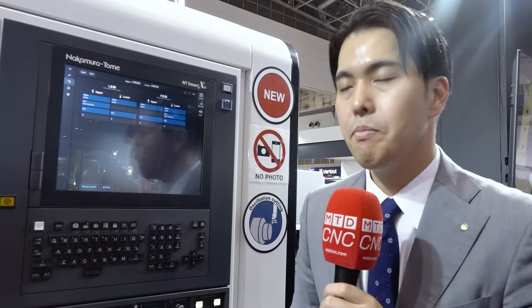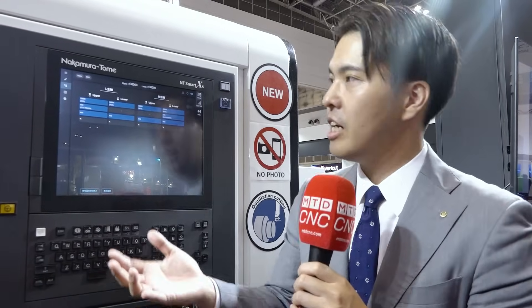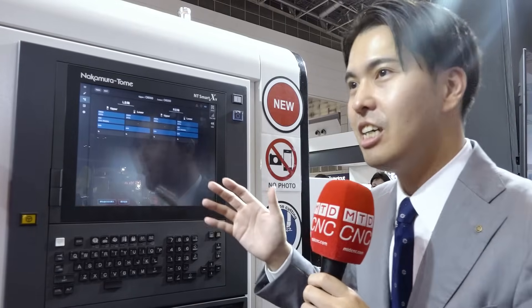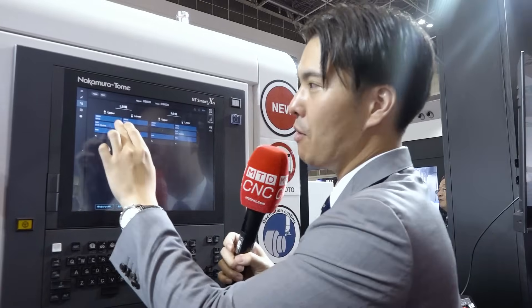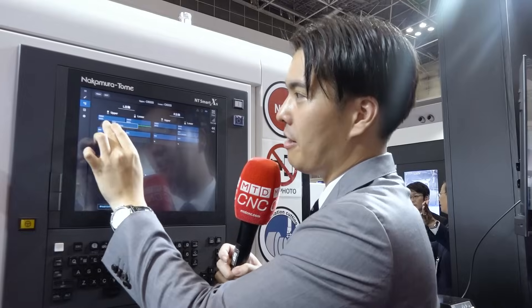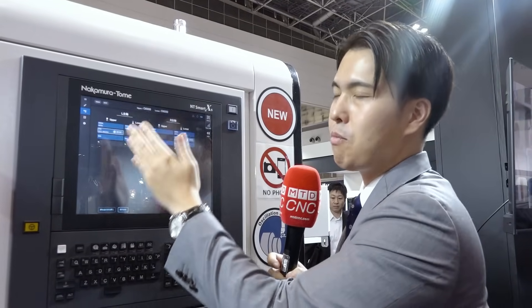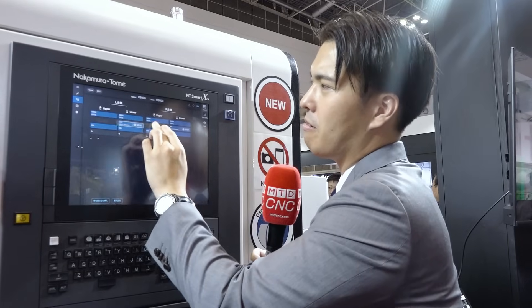This is the process edit screen — we can see all the processes we make, every process on this machine. A multitasking machine has many processes, and it's impossible to imagine all of that inside your brain. This screen shows all of that and we can edit it. For example, we can drag and drop from here to here. We can sort cycle times — if the upper turret left spindle process is longer than the right spindle, we can drag and drop. We can also insert waiting code and make simultaneous machining programming here. That is one of the revolutions for conversational programming for multitasking.